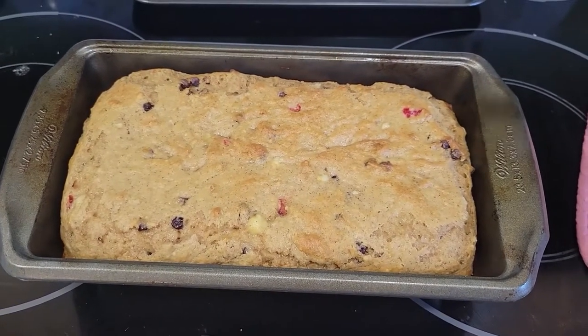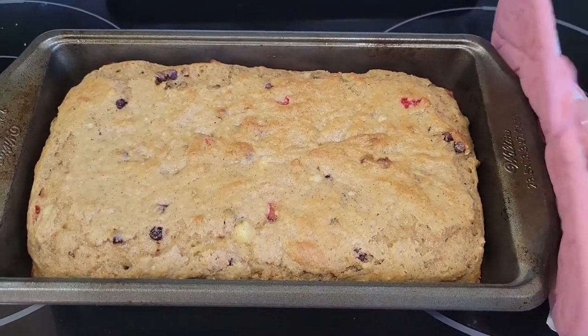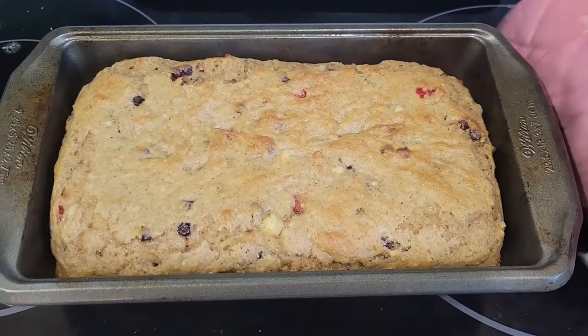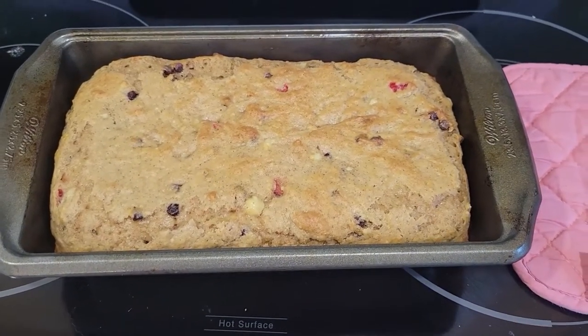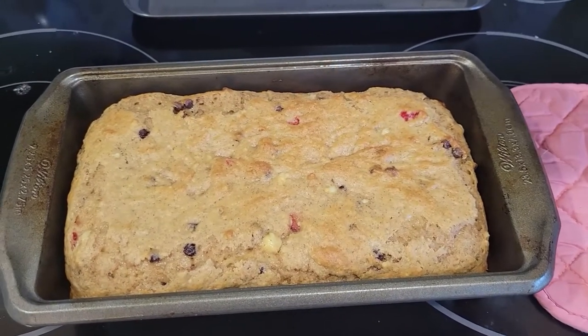The banana bread has been baking in the oven for about 15 minutes. If you give it a little shake you can tell it's definitely not close to being done because the inside is still wiggly jiggly. We're going to put it back in the oven — I usually bake mine for about 30-35 minutes, so we'll check it again in a little while.